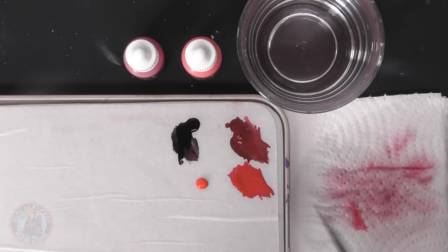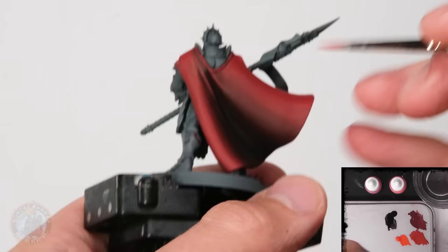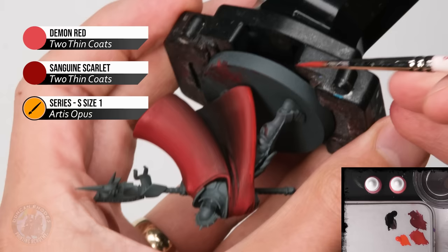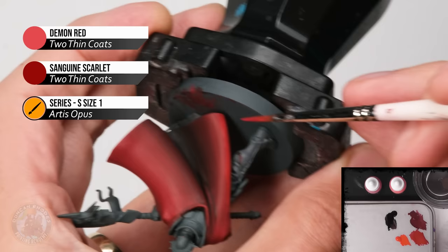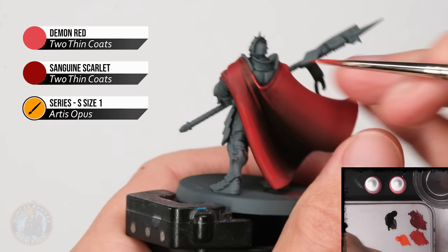When happy with the brighter red, move into highlights — first using demon red, blending it into the sanguine scarlet while also using it for a sharper highlight. Get the demon red thinned on the palette. Apply it into the highlight area, then while still wet, grab the sanguine scarlet and blend the two colors together with the back-and-forth motion. For sharper highlights, look for creases that are standing out and introduce the demon red right at the sharpest parts.